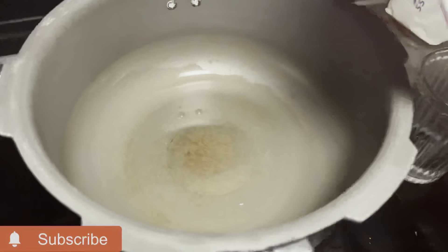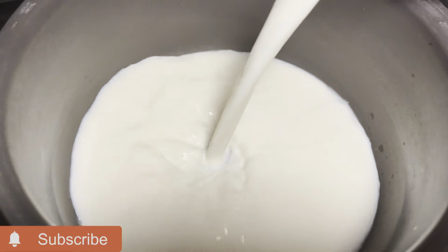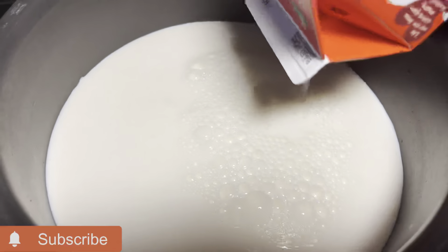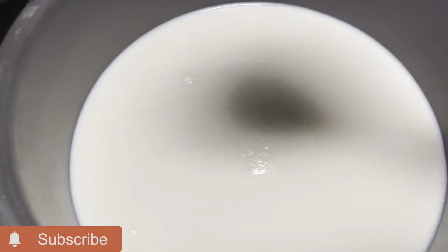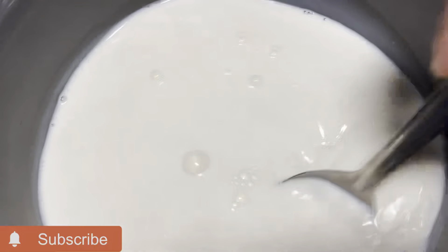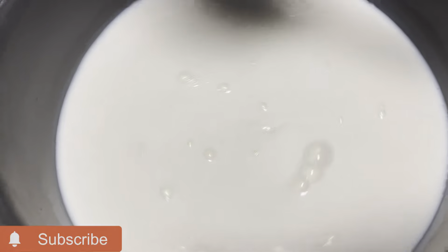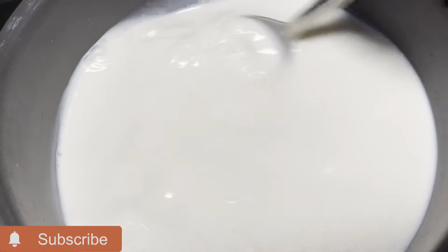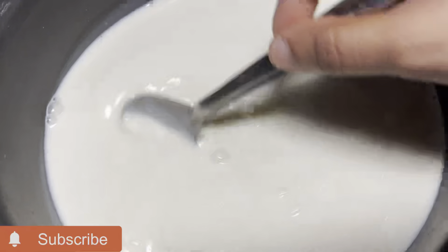I will show you a little. We have made about 1 liter, 3-4 liters. You can color it on the side. You can use it on medium flame.